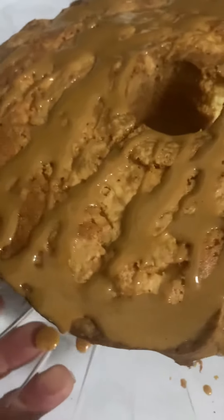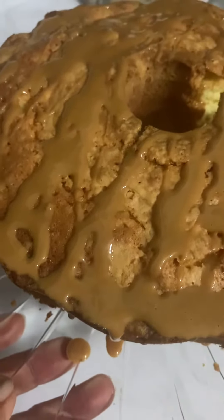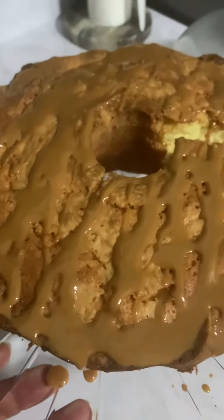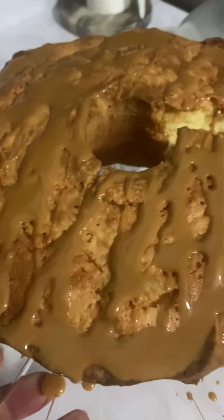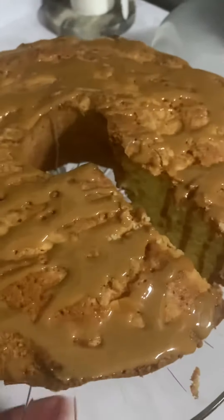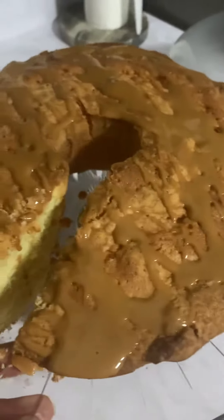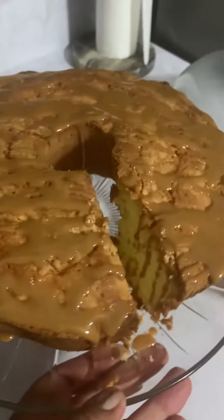Now who do you know making a sea moss pound cake, all natural? Just tell me that — who do you know? No, you don't know anybody. Look at that, better get it while it's hot.